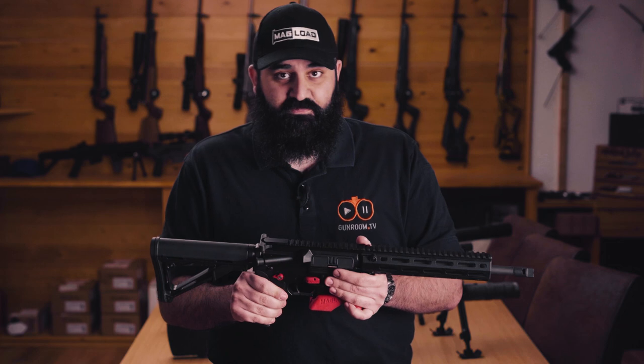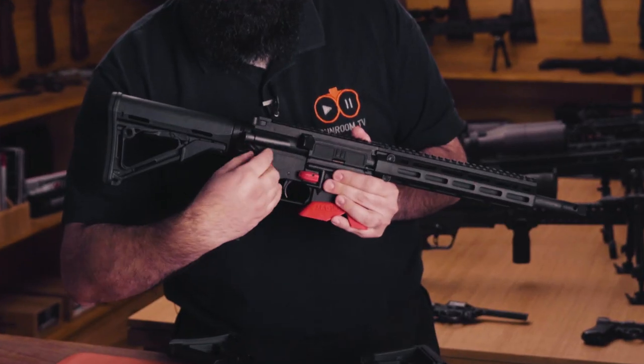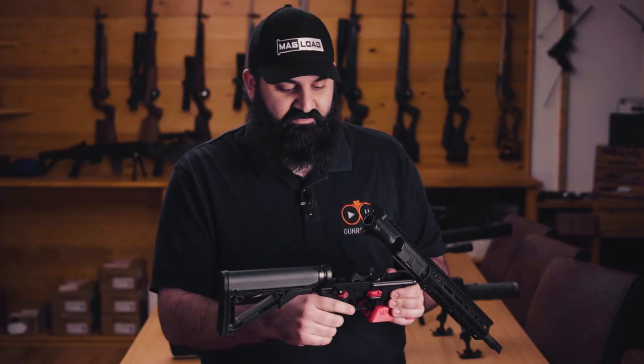So enough about that — let's take the gun apart and see what it looks like on the inside. I'm going to pop the rear takedown pin here, and this is your default position once again for cleaning and maintaining the gun.